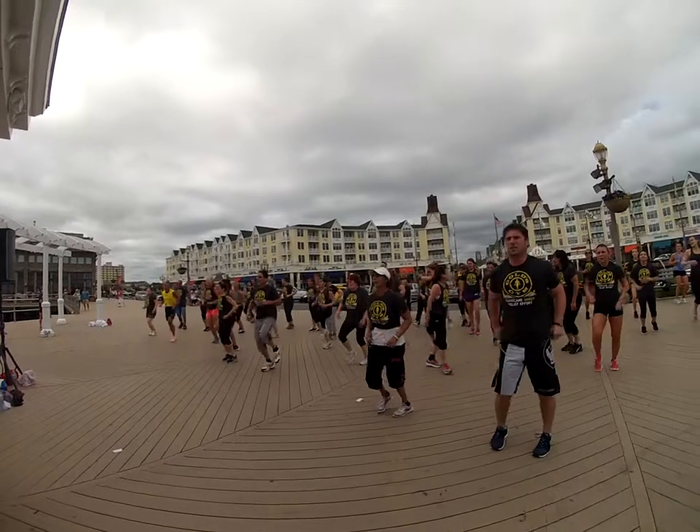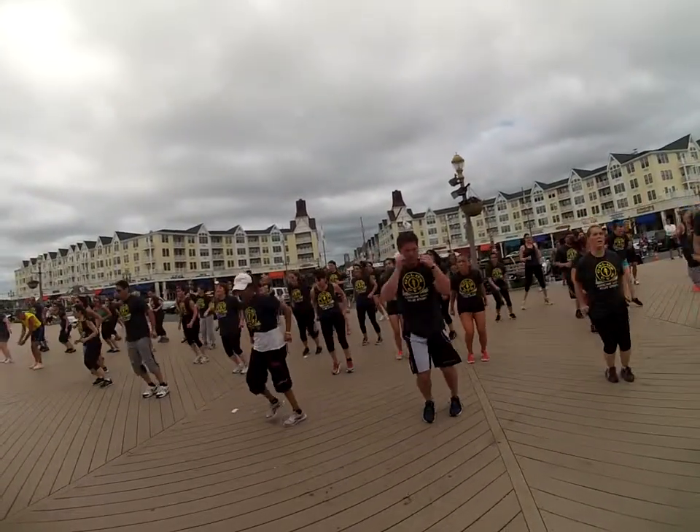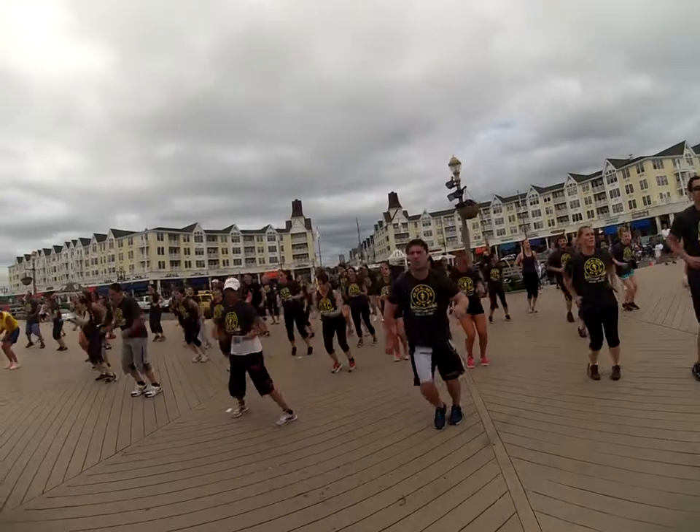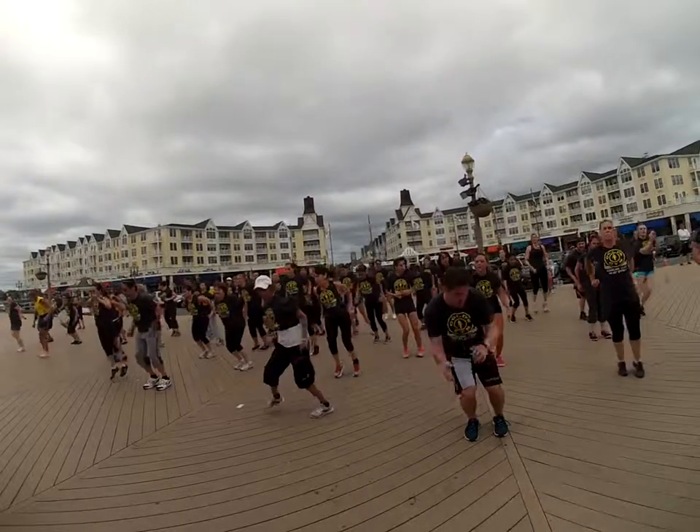Ready? Back to ski jumps. Side to side. Ready? Here we go. Come on. And 1, 2, 3, 4, 5, 6. Cover ground. 7, 8, 9 — 10 more.